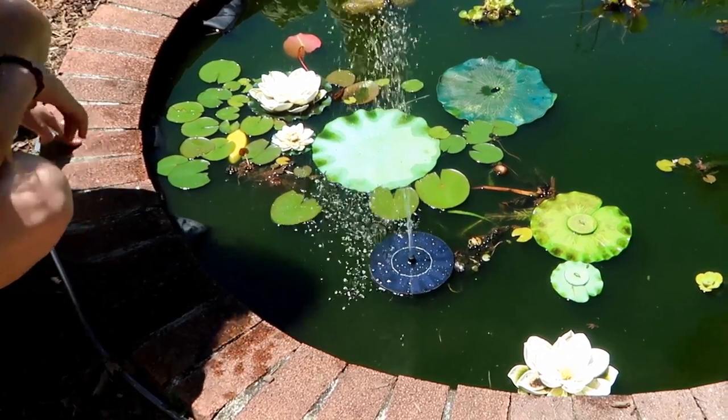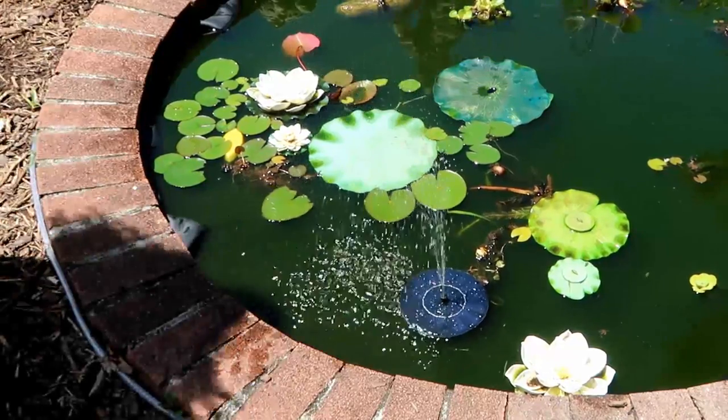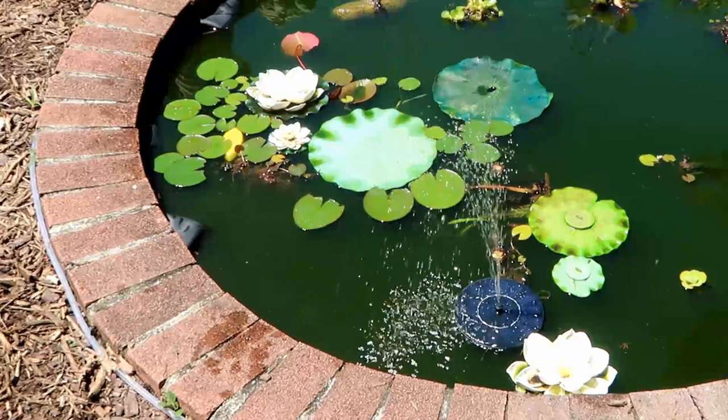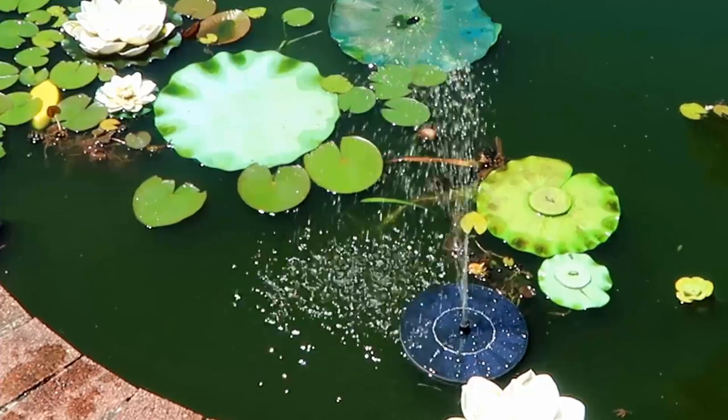Wow, as you can tell it works immediately — started working right away! We have a nice bright sunny day. That's with no nozzle attachment, so let me get a better look at that.